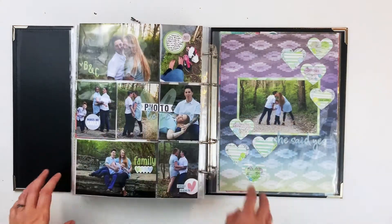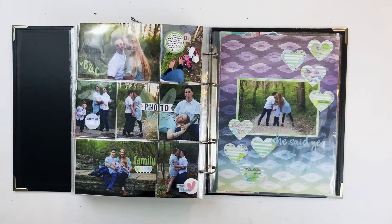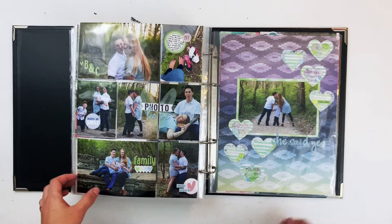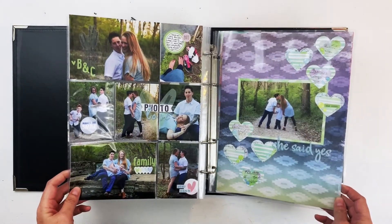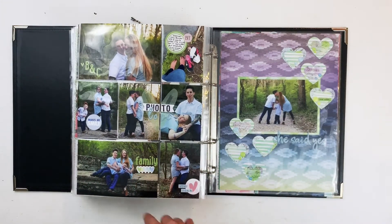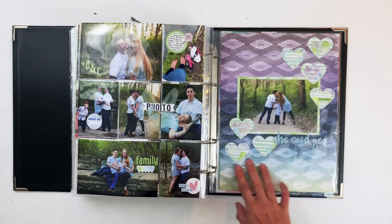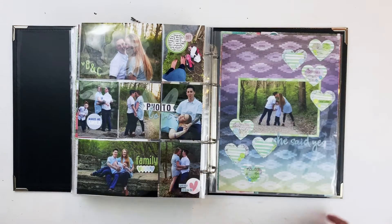These are of my bestie and her now-wife — these were the engagement photos I took for them back in March. I pulled out a few of my favorites and created a fun little spread. I really love the way this came out. I used Coco Daisy for this — the March collection I believe called Picket Fence — and then an old Coco Daisy paper that I combined with the new stuff because it matched perfectly.